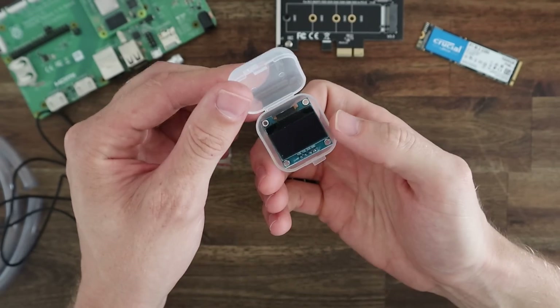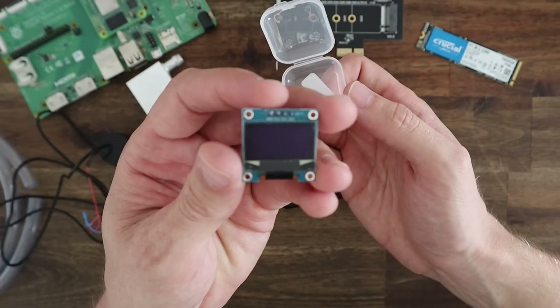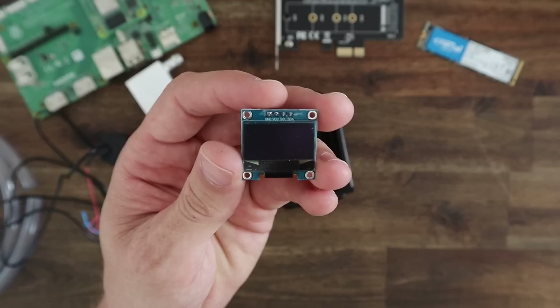On the front of the case I'm going to add an I2C OLED display, as I've done on lots of my other cases. This will be used to display the IP address and some stats.